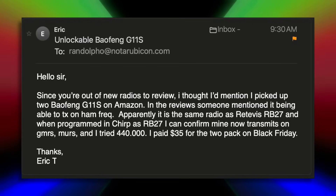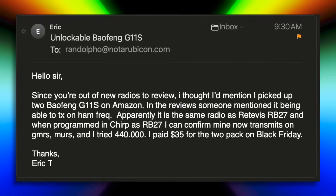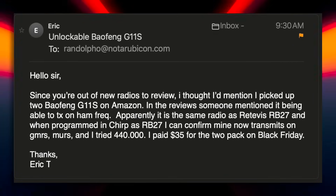I am holding this box right now because my new online chat buddy Ernie sent me an email informing me that the radio inside this box is not only very inexpensive, but also unlockable — an attribute that is very valuable to those that understand the value of an unlocked radio, which due to legal reasons I will not get into right now. My new BFF Allen also pointed out that the radio inside this box is basically Bufwang's version of the Redivis RB27 radio, but costs much less.